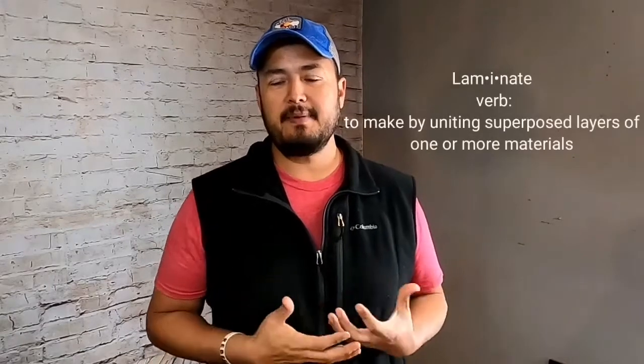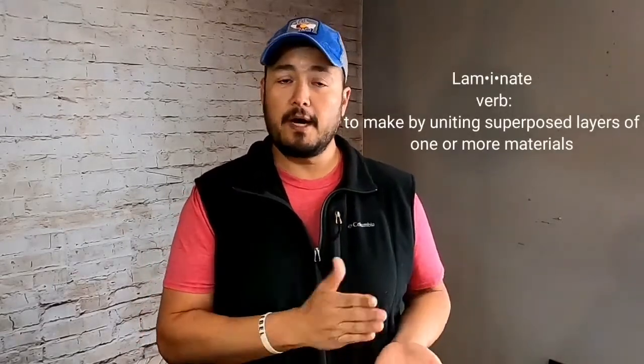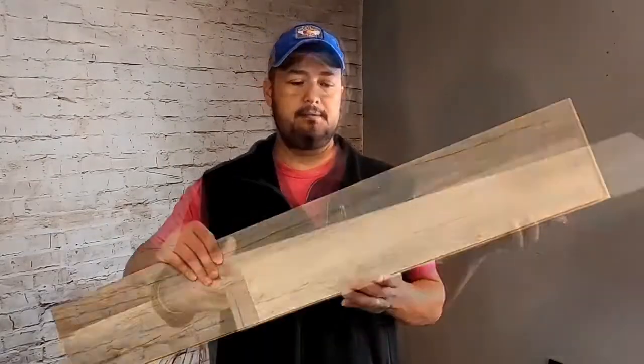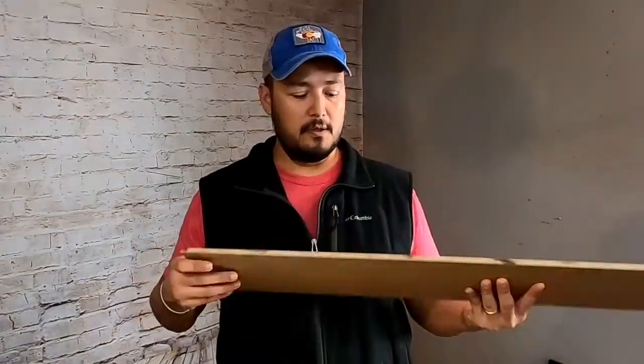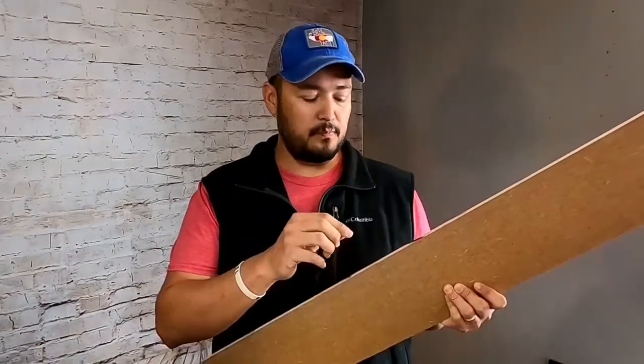So what is laminate? Laminate is a man-made product that layers several other man-made products together to make one durable product, whether it be for building, construction, or even furniture. So when most people hear laminate for the first time, the first thing that comes to their mind is flooring. Here's an example of some laminate flooring. On the back is MDF, which is basically just wood flour — ground up wood mixed with glue and pressed into a board form.